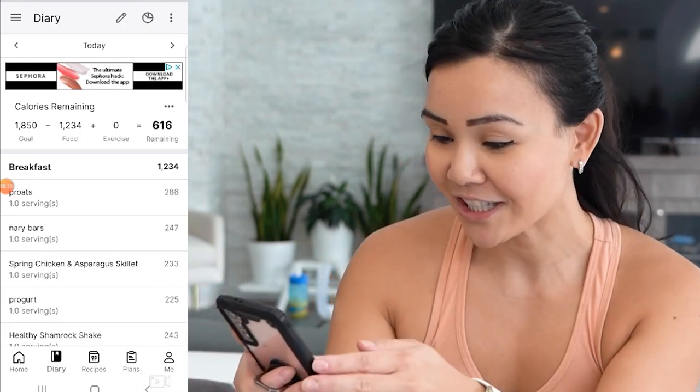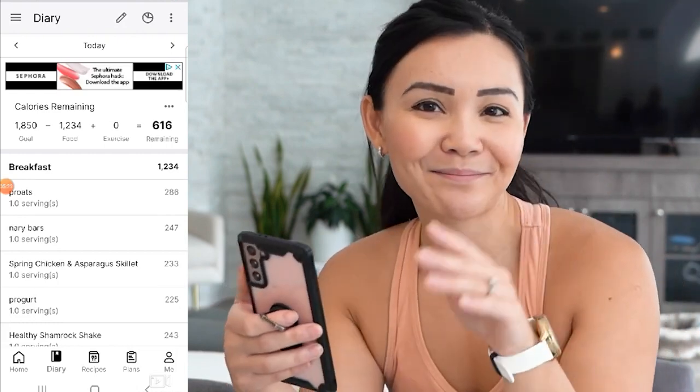There you guys have it! Thanks for joining me on Nary's Kitchen — follow me for more tips and I'll see you guys next week. Bye!